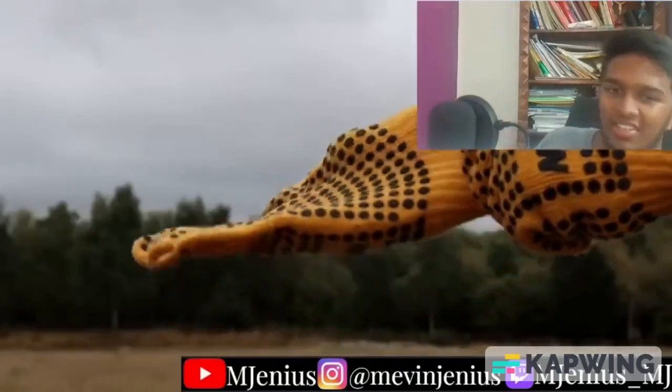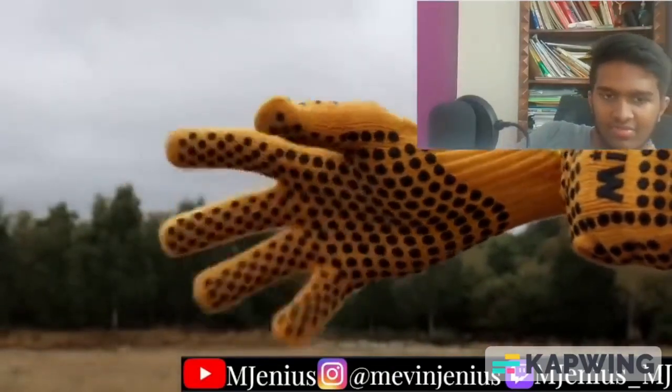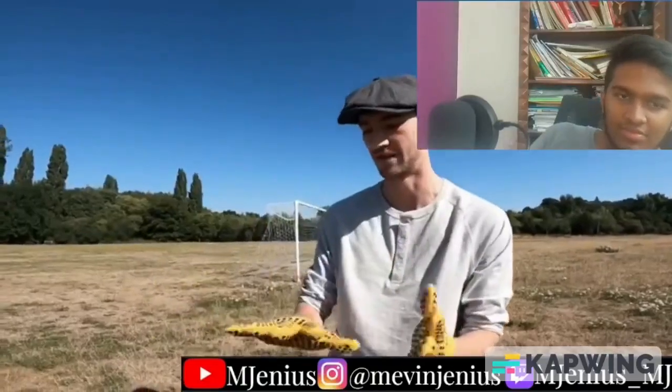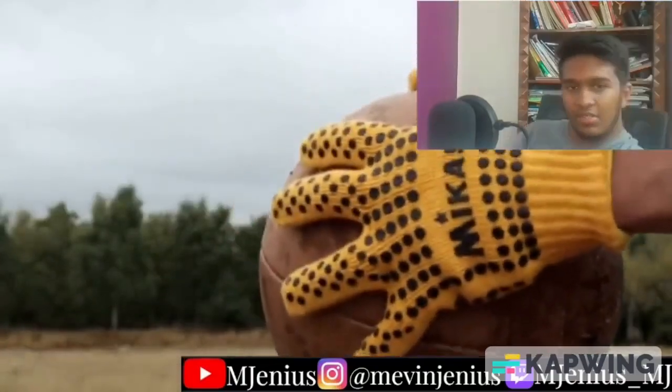We've got the gloves on. If you take a look at these, they've just got loads of little rubber grips on them. Realistically in the 1930s they probably would just go barehanded, but I wanted to use a pair of gloves — probably the first pair of goalkeeper gloves — just to give some competition there. I'll be facing 20 shots in the 1930s kit and 20 shots in the 2022 kit.